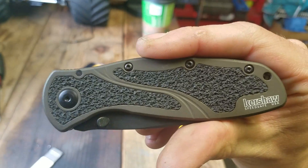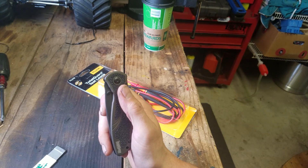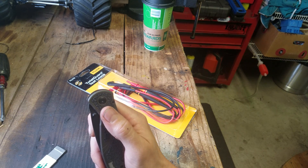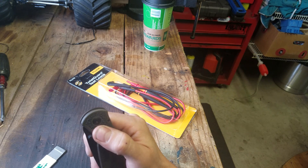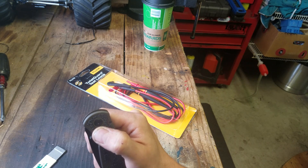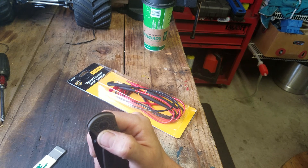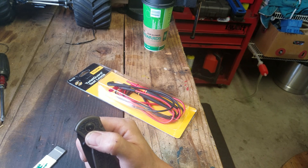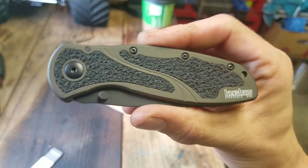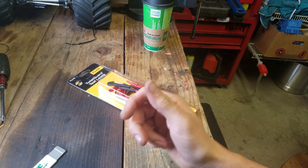I want to thank everybody who has gotten in on the 500 sub giveaway — this Kershaw Blur. I was a little apprehensive about doing a giveaway at all, not that I'm cheap or anything, but I've seen some other YouTubers' opinions about it kind of attracting garbage subs just looking for any giveaway. But I've seen a lot of the comments from people who have entered. I have familiar people — other channels I watch, MD Lee and Mechanic Man. Thanks everybody who's entered, and when I hit 500, which is coming a little quicker than I thought, I'll be giving away one lucky person this awesome American-made black and green knife. Now let's get to the review.